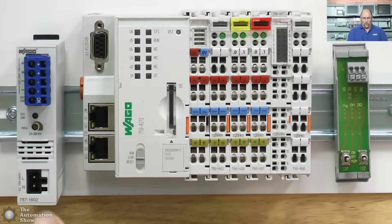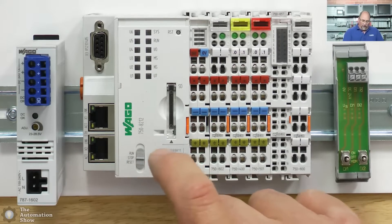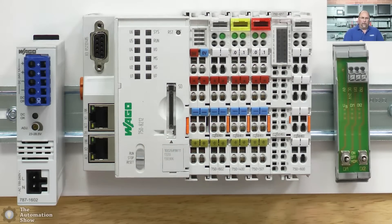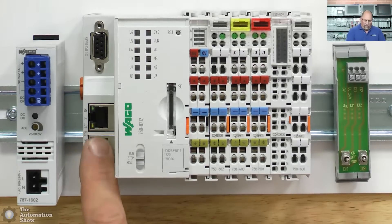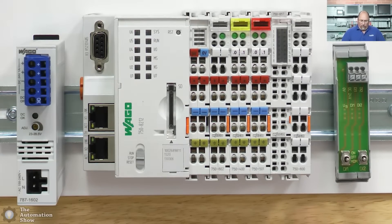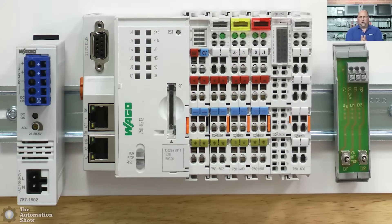At this point, let me run you through everything that comes on this board. We start off with our one-amp power supply, that's the 787-1602. Then we have the controller itself — I have the 750-8212, which is a little bit higher end than what comes in the standard starter kit. You can see it has a couple of Ethernet ports and an RS-232/485 port. Directly to the right of that is the 756-02, the supply module — this is where you bring power in to supply field power to your modules.